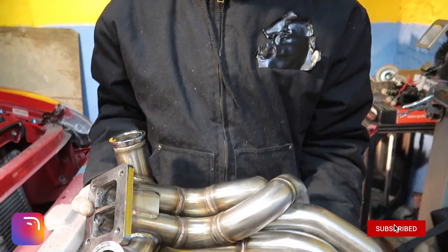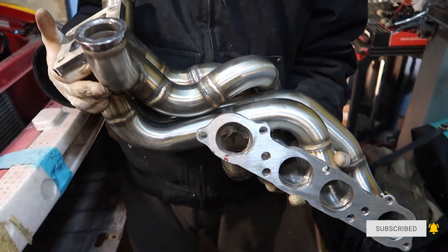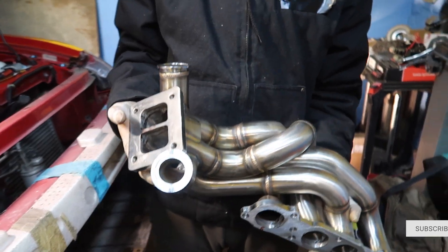We're gonna test fit the turbo manifold. We're gonna send it up to the bottom, mount it in place, see what we got to cut, see what we got to trim, see what we got to adjust.